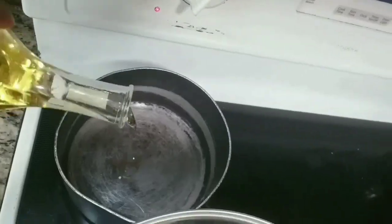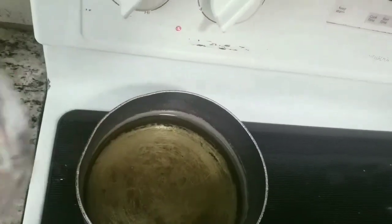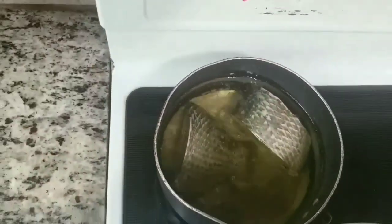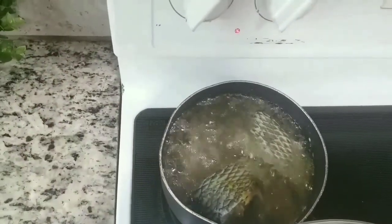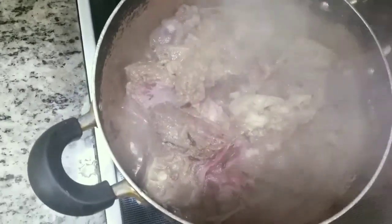While the meat is cooking, I move to the fish. I deep fry the tilapia fish — I put the oil into a pan and deep fry the fish. Then I go back to the meat and check to see if it's done.